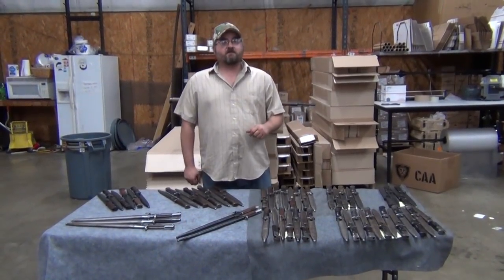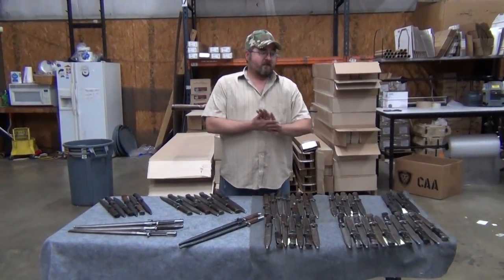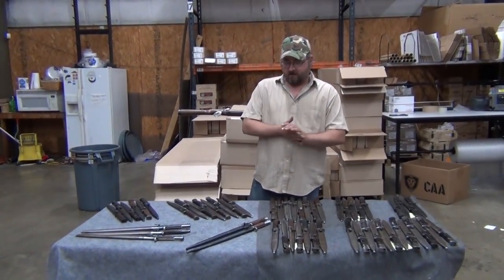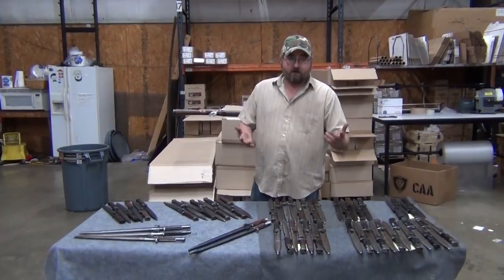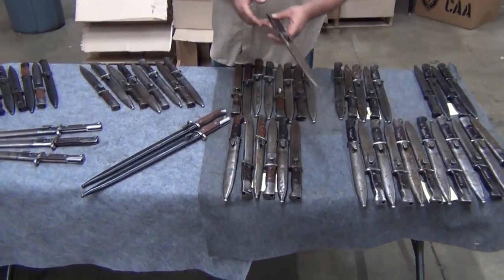Hi everybody, Matt from Classic Firearms Customer Service, and I'm coming to bring you a special firearm accessory today. These are bayonets — K98 bayonets — and you know what they say, no rifle is complete without a bayonet. We have a series of different conditions and grips available for these, so let's just jump right in. Dylan, come on in. Let's take a look at these wonderful accessories for everyone's collection.